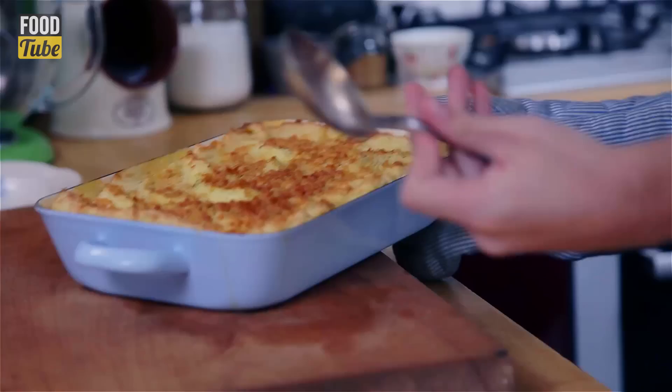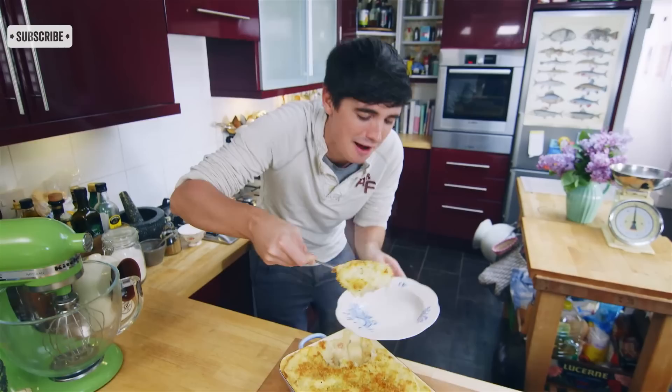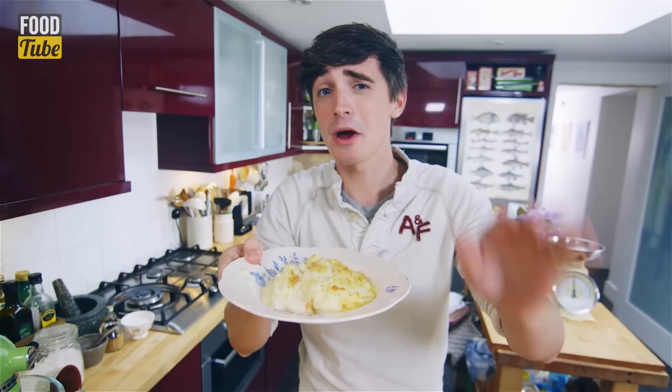I cannot tell you how good the smell is in the kitchen right now. Beautiful fish pie — puffed up golden potato with a crunchy cheesy topping. Come right over here because this is where the magic happens. Have a look at it — really soft, really delicious, and look at that ooze. Oozy fish pie, really creamy with those lovely chunks of white and smoky fish. That is what it's all about — proper comfort food.